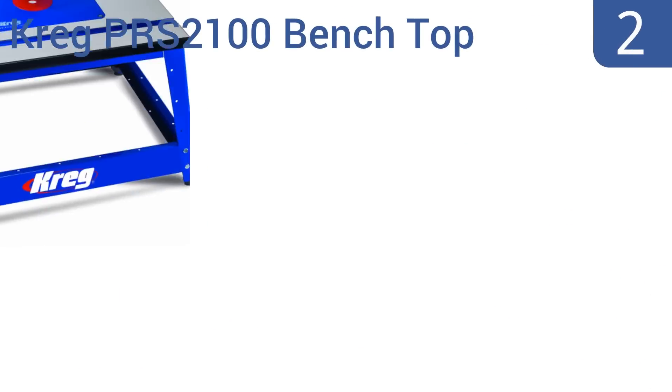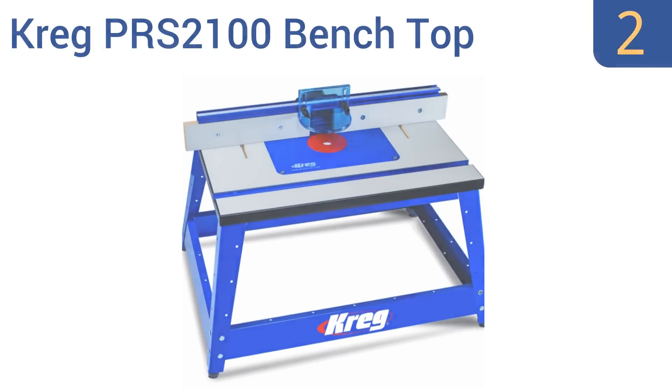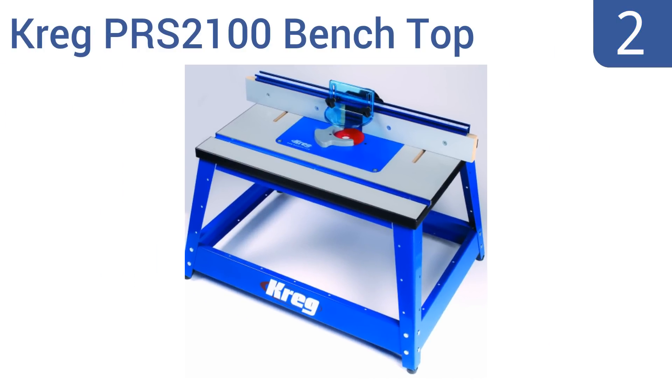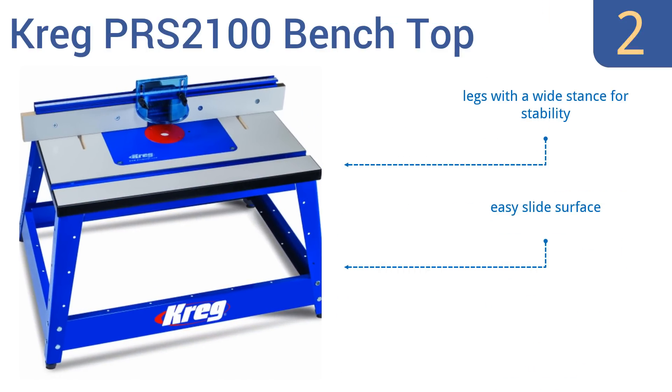At number 2, whether you're a licensed contractor or a casual fixer-upper, the Kreg PRS2100 Benchtop is a fine router table for you. It's designed to live up to industrial quality standards, yet is still in the price range of the DIY enthusiast. It features legs with a wide stance for stability, an easy slide surface, and secure cam clamps.